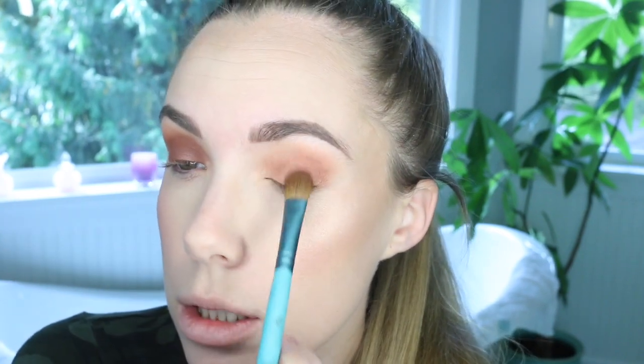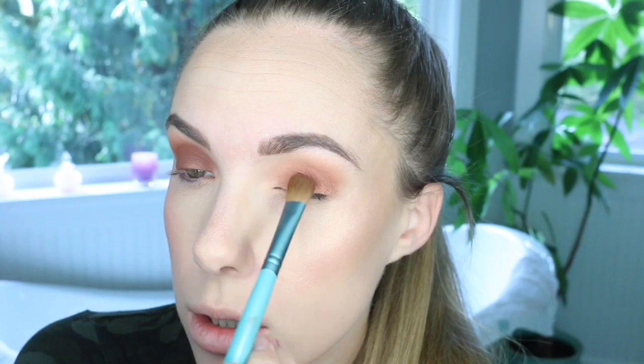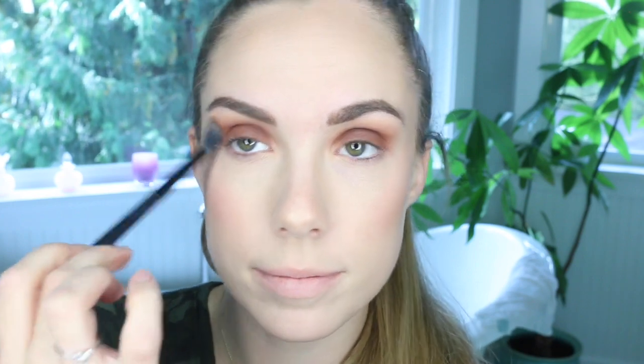So we're going to move on to the lid color. This one is called Cabin Fever, and we are using that all over the lid. I'm doing this kind of dark red smoky vibe here. My eyes are green, and so this makes them look even more green, which I kind of like. It's always fun to emphasize your eye color. This is going to look good on any eye color though — it's going to bring out really warm tones in brown eyes and make blue eyes pop like crazy.